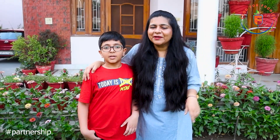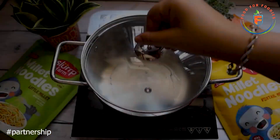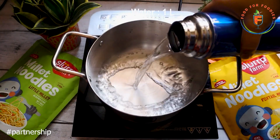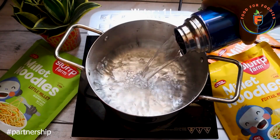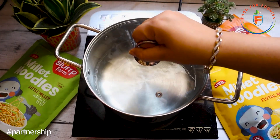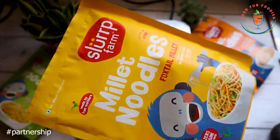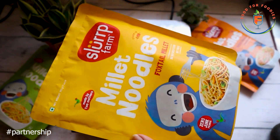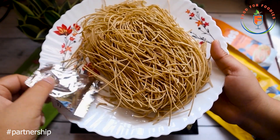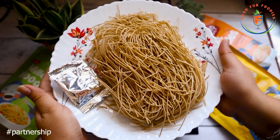Let's make the foxtail millet noodles. First of all, I have a big pot and I put 1 liter of water in it to boil. Today I am using Slurp Farm Millet Noodles — these are foxtail millet noodles, and trust me, they were very good. Foxtail millet is rich in Vitamin A and magnesium. There is also a taste maker included, which is made from natural ingredients.